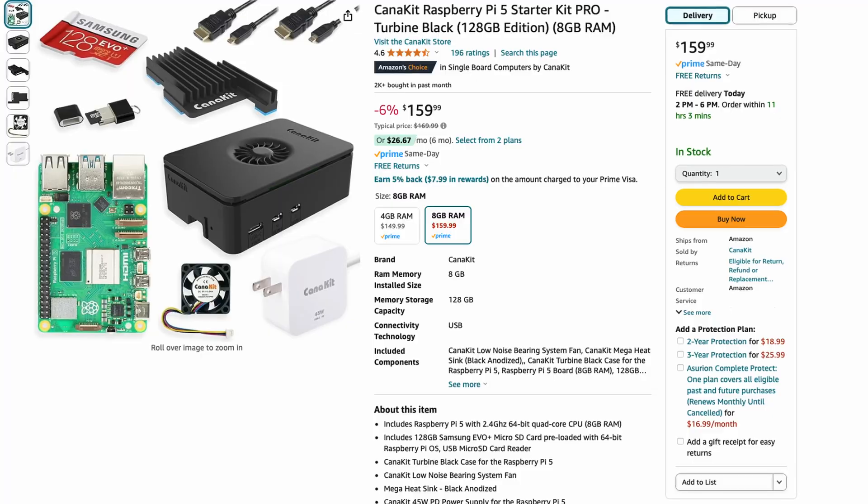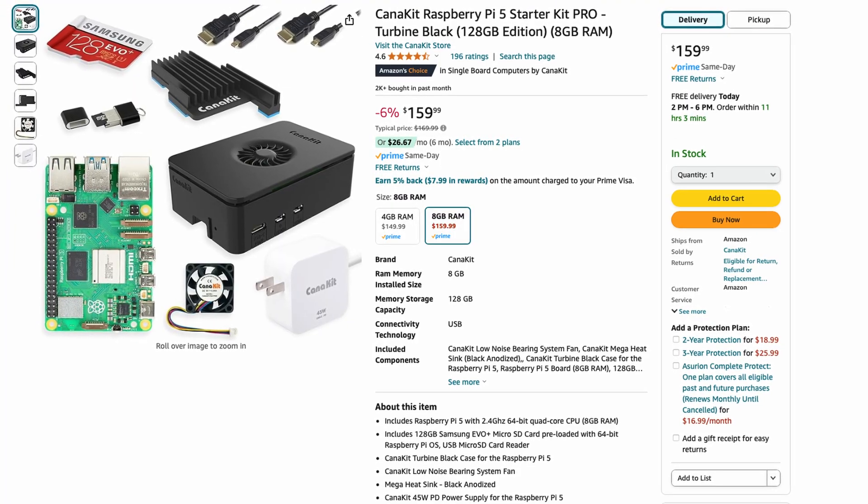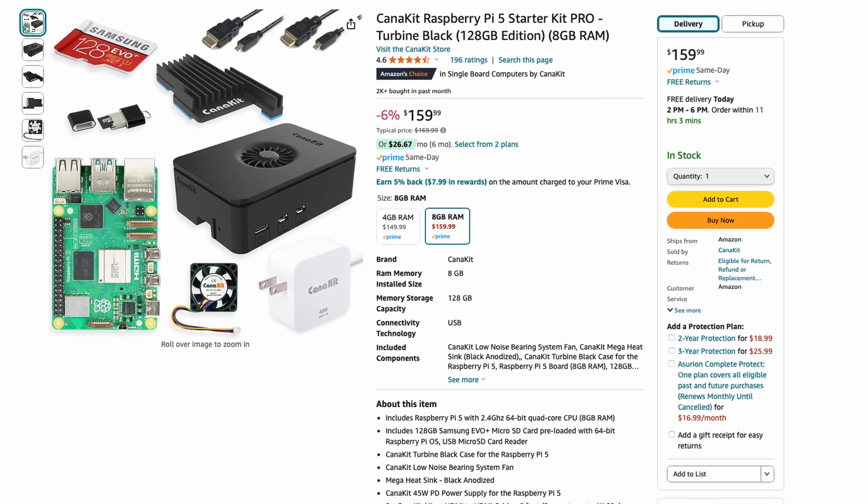I've suggested them to a few people recently, and after hearing that you have to buy the Pi itself, a case, the cooling system, power supply, storage, and a bunch of other things and kind of assemble it yourself, they were often deterred from purchasing it and would much rather have an all-in-one solution.